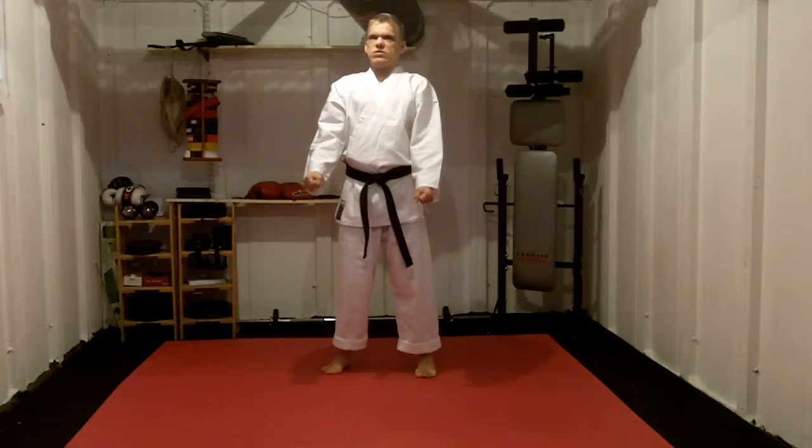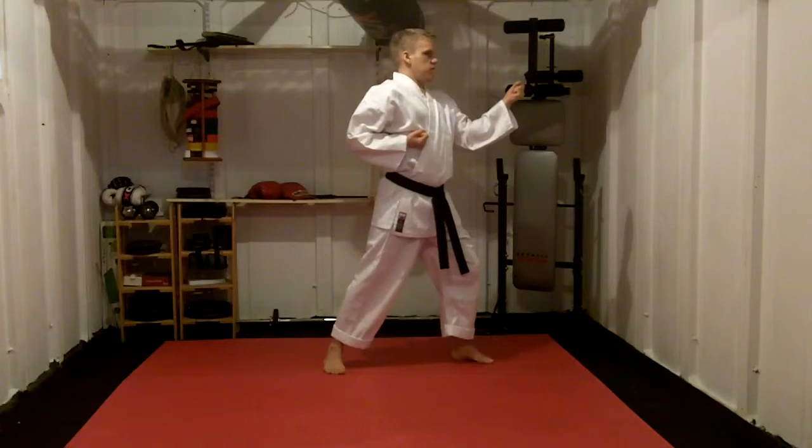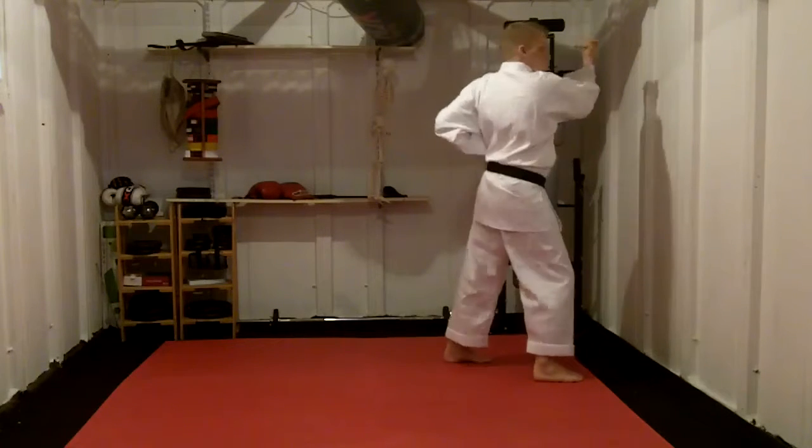Our first move is into Zenkutsu-dachi, walking Uke. Stepping through, doing so 2k.